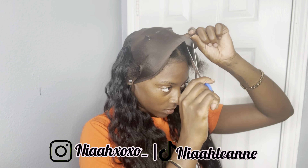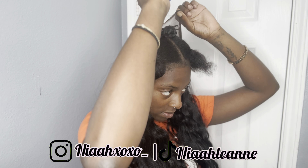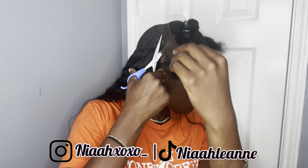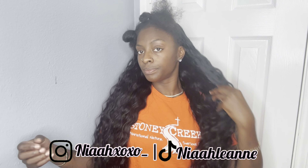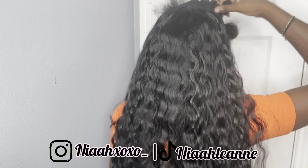Once I get about halfway, that's when I like to cut my cap off. I just take some scissors and follow my outline. The liquid protectant makes it really hard and firm so you don't have to worry about your cap coming off. And this is what my hair looks like after I have all my tracks in and the cap cut off.